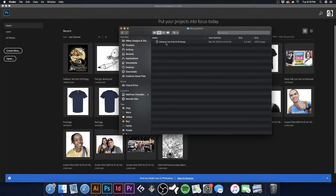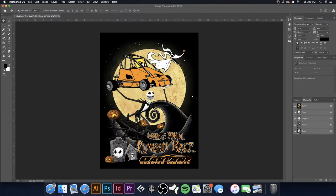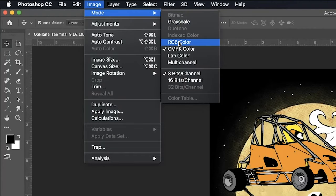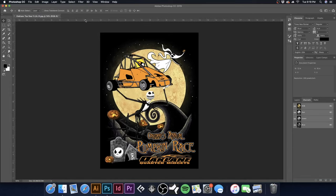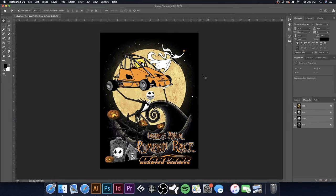While our screens are drying, here is the artwork that we are going to print. Dave did a really awesome job designing this. First thing I'm going to do is go to Image > Mode and make sure it is in RGB, because we're going to be using these channels in RGB to separate our artwork.